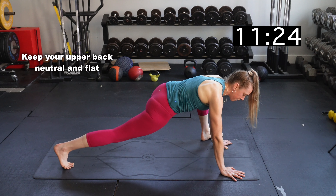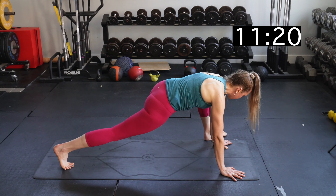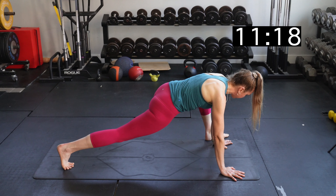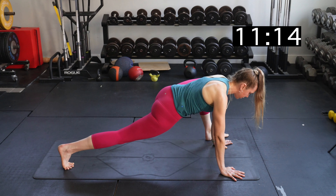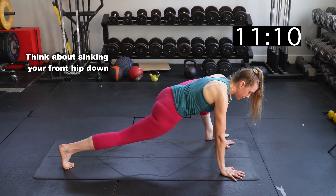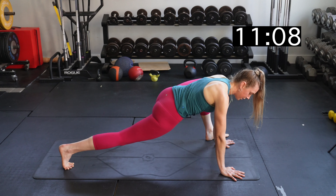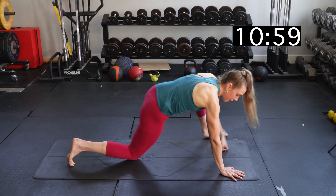Switch sides — come back down on all fours, bring your left foot to the outside of your left hand, and walk that foot back. A lot of times people's foot isn't on the outside of their hand — you really want to try to do that. Try to sink that front hip down a little bit more, and keep your back flat.